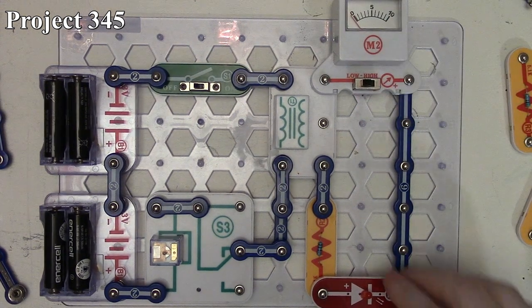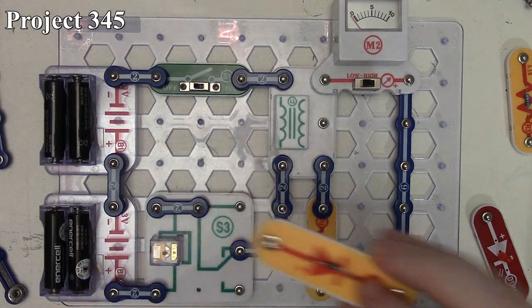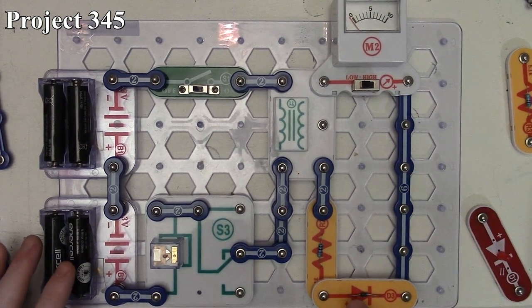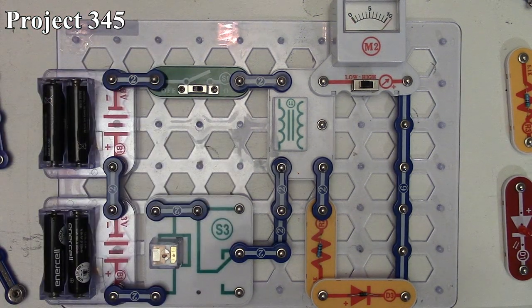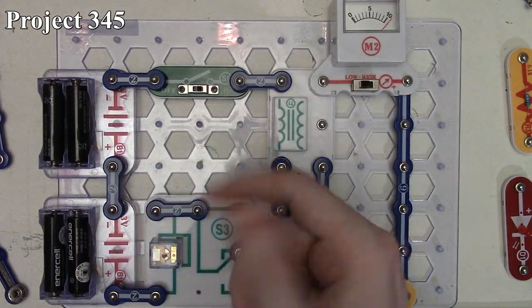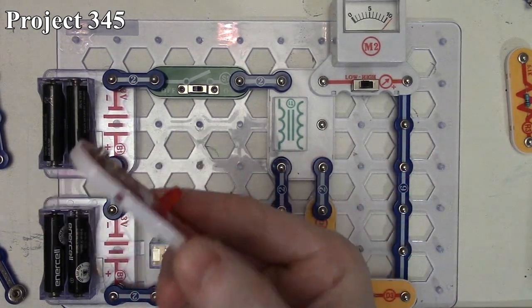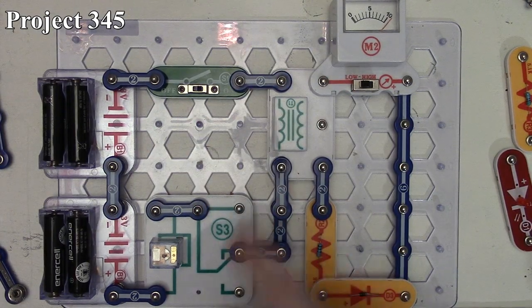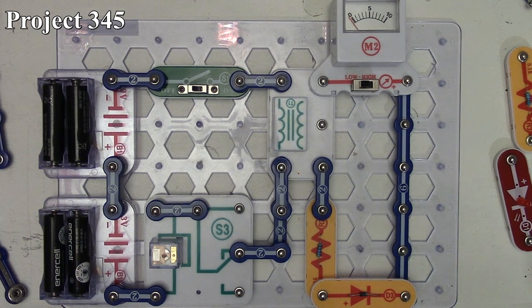For project 345, we put the meter back to the full windings but replace the LED with our regular D3 diode across the connection. We pay attention to our meter since there's no longer a visual LED output. Turning the slide switch on — it still squeals. Looking at our meter, it's gone past the 10 milliamp point on the scale because with a regular diode there's less voltage drop than with the LED. More voltage drop lights the LED; the regular diode allows more current through the circuit. That's project 345.